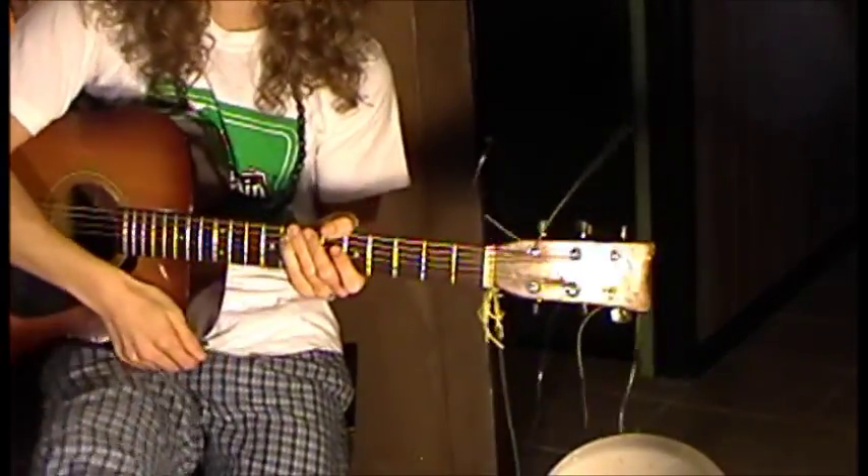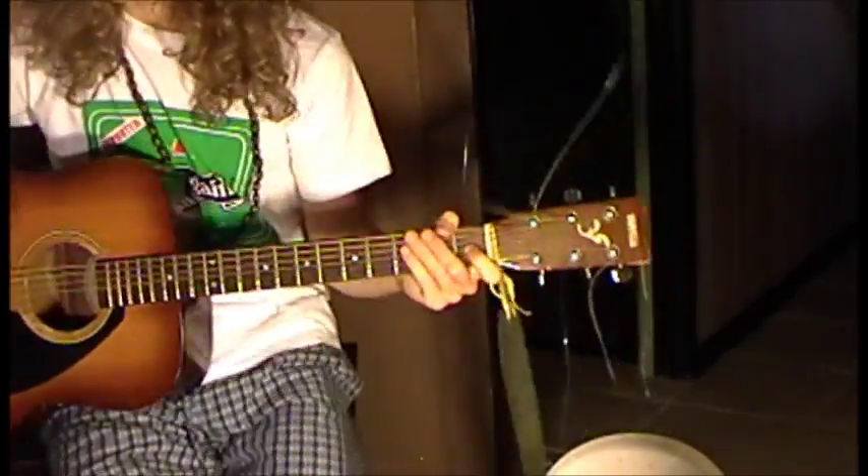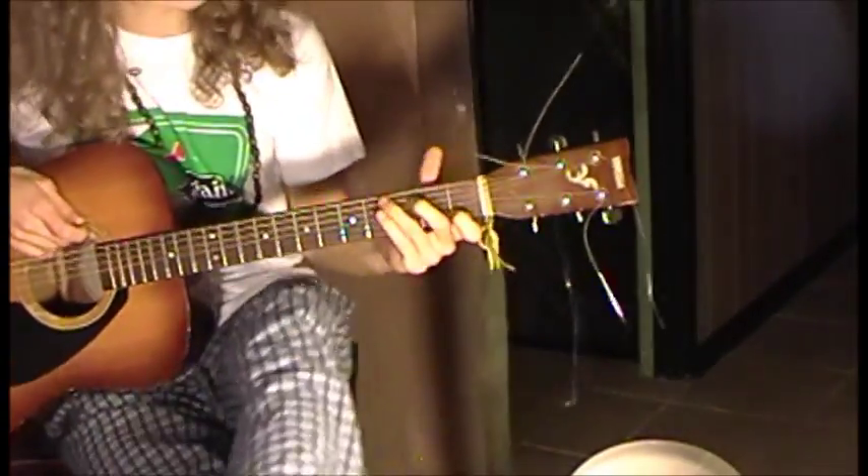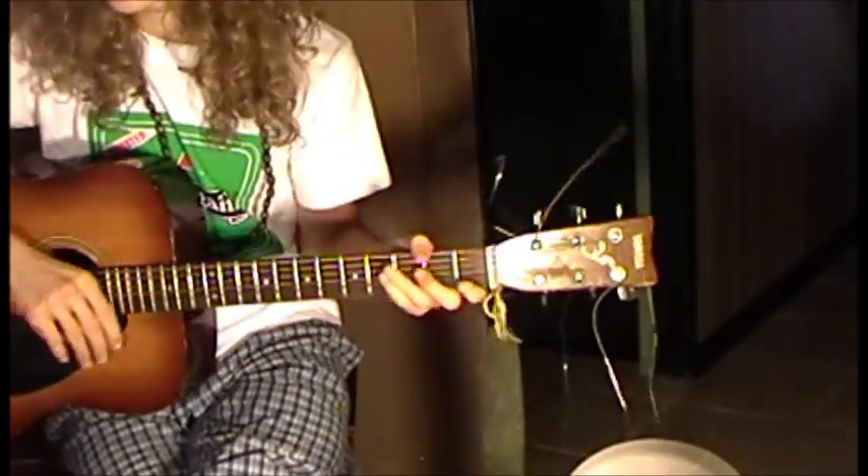Evening everybody, I'm Dustin Cormier. You guys are listening to How to Rock a Campfire. Today's lesson is going to be on Jesus Ranch by Tenacious D.